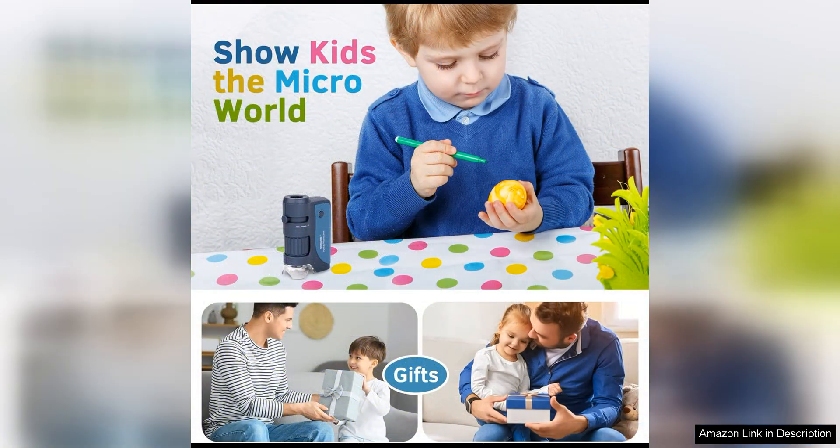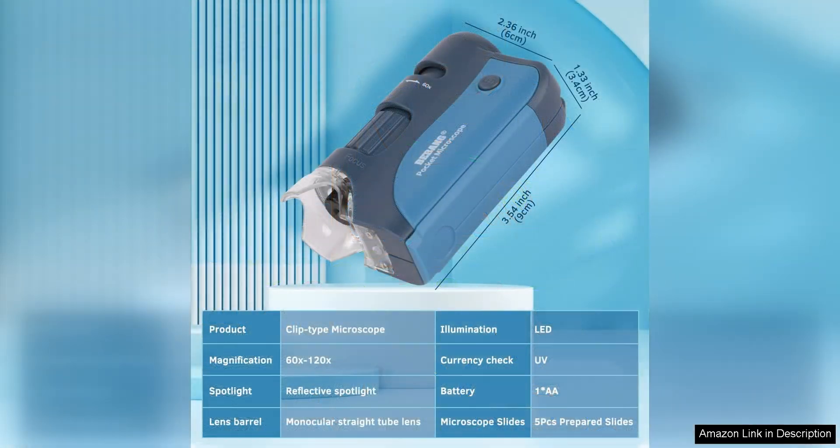The inclusion of five slides gives users a head start in their exploration. The slides feature a variety of specimens, from plant cells to insect wings, offering a diverse range of subjects to study. This is a great way to kickstart the learning process and inspire curiosity in the natural world.